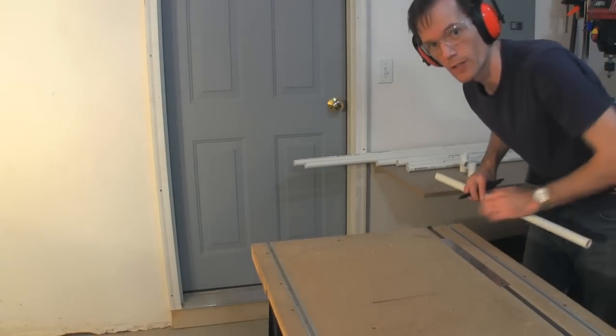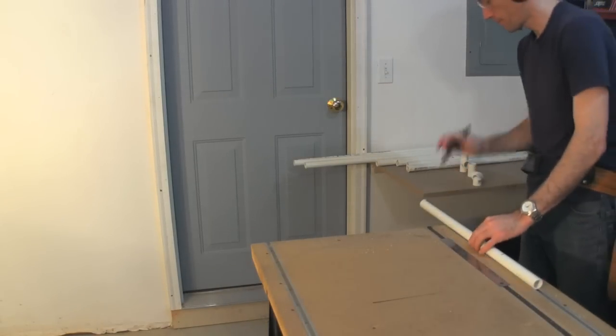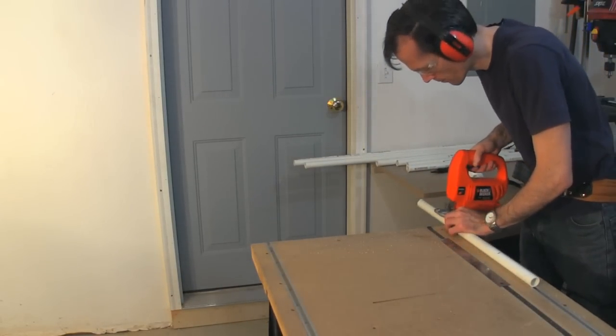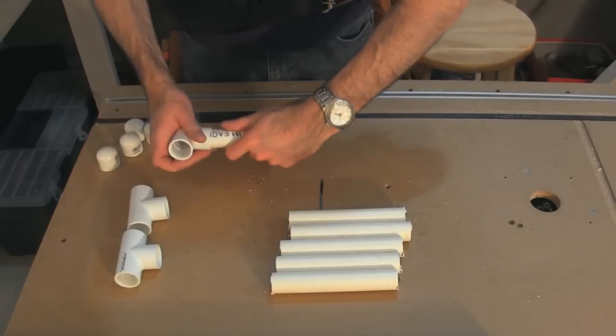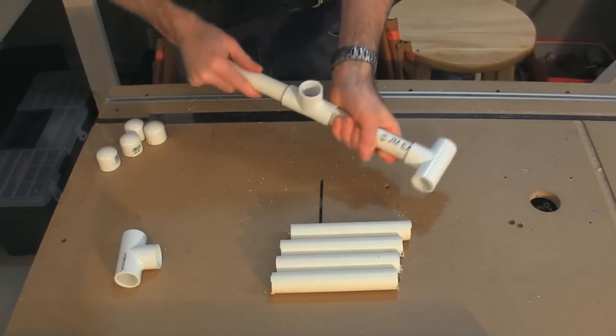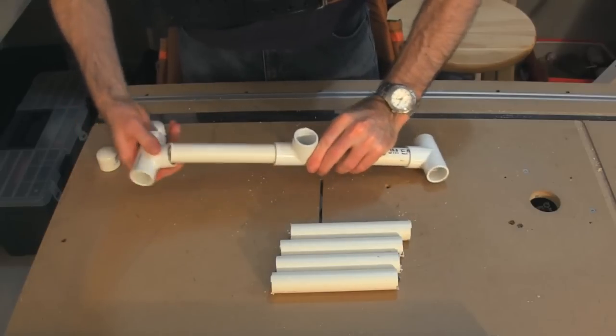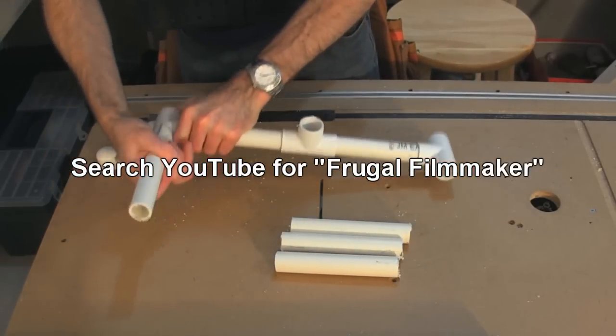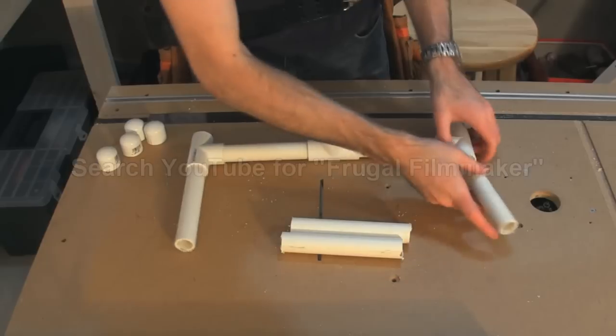It's actually on the magnet, so it slides but stays in there. Now I got this idea from the Frugal Filmmaker, so if you're interested in anything film, make sure to check them out. It's got a lot of really good ideas on how to save money and still get things done right.